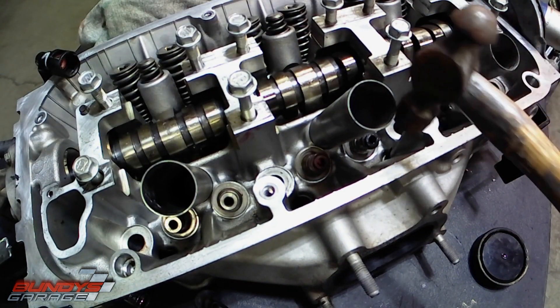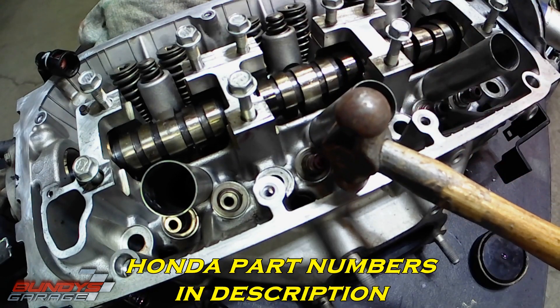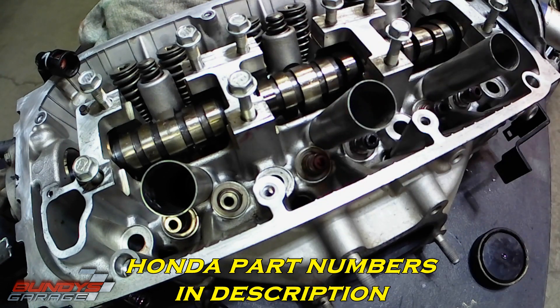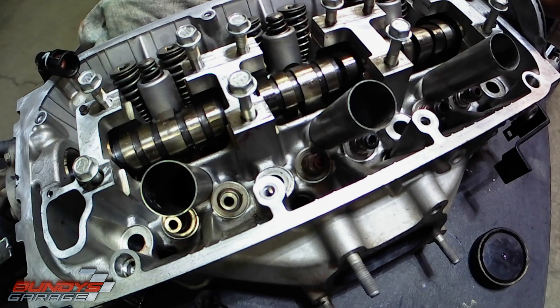Note that the valve stem seals for the exhaust are different from the intake. So just make note — if you guys go buy them, I highly recommend that you use only Honda valve stem seals. Don't use any other aftermarket ones.